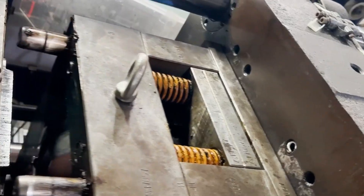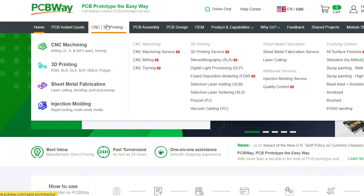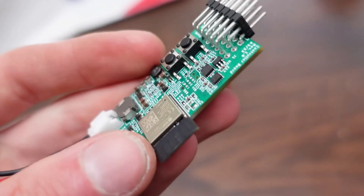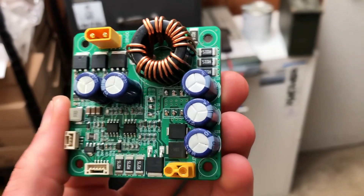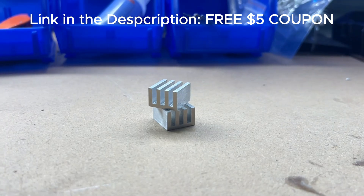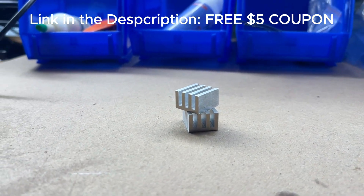It's basically like having access to industrial-grade machines without needing to pay for them. Not only does PCBWay do 3D printing, CNC, sheet metal fabrication, and injection molding services, but as you'd expect from the name, they primarily do PCB fabrication and assembly, which I'm really looking forward to trying out in the future. If you're interested in using PCBWay for your own projects, click the link in my description to get a free $5 coupon. Thank you to PCBWay for sponsoring this video.